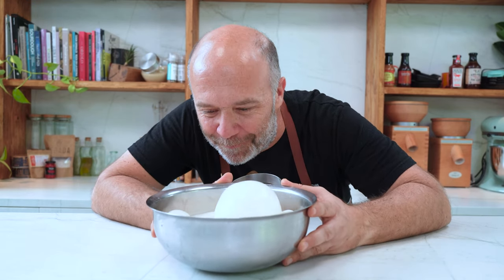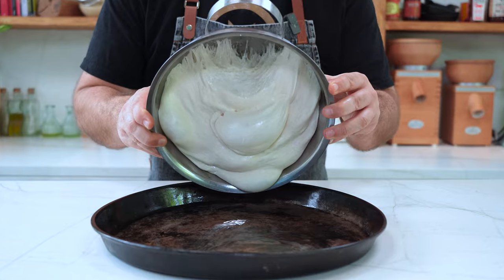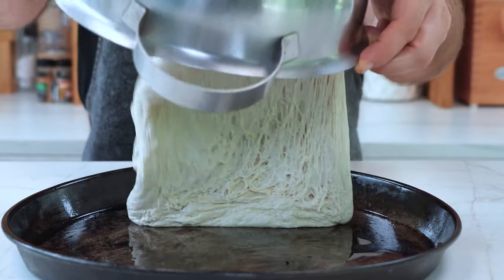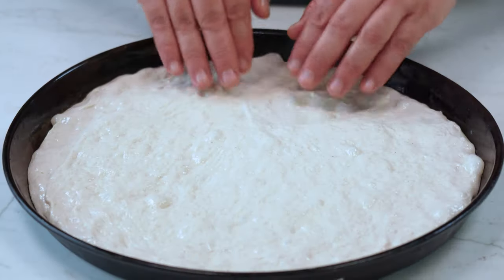Take a look at these bubbles — that was the club soda! I'm going to use this pizza baking tray which is slightly oiled. Now I add all the dough. Take a look and see how much air it has — it is full of bubbles. That's the trick of using club soda. Now I stretch it carefully until I cover all the tray.